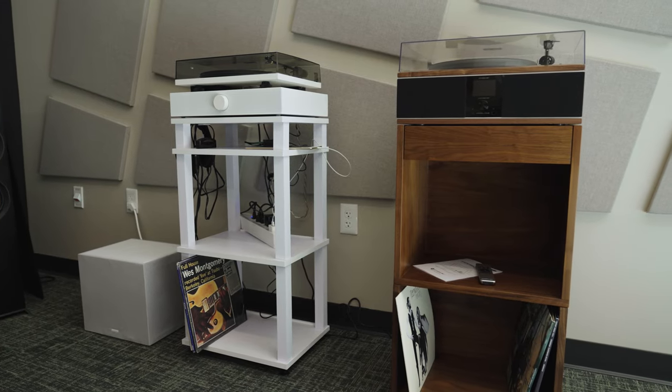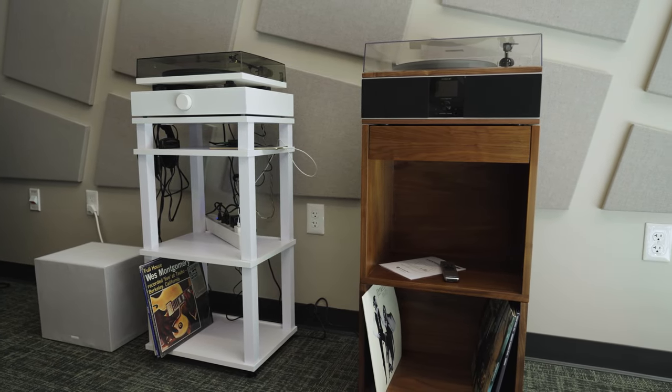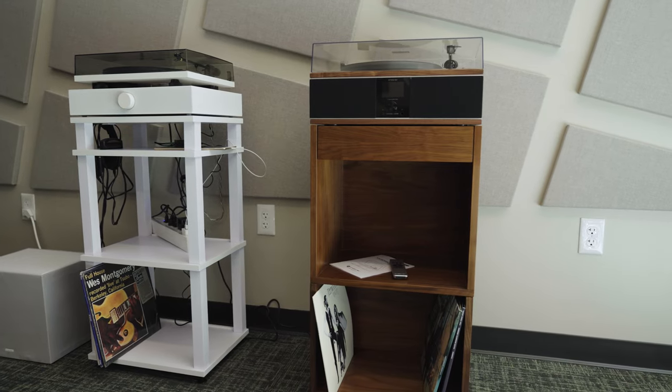or if you just need more record storage, you can use the lower base, which has room for another 100 LPs. Worth noting, if you are going to use the subwoofer as a base, you do need to remove the tempered glass top first.